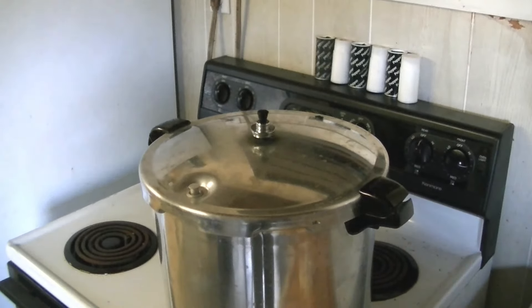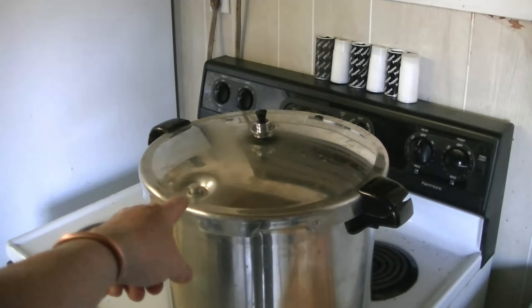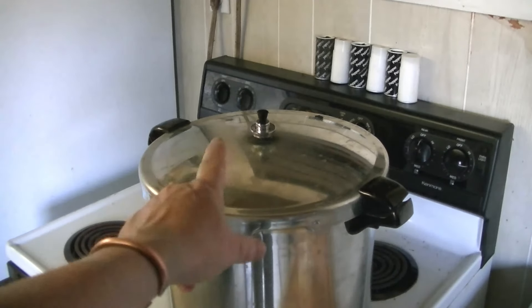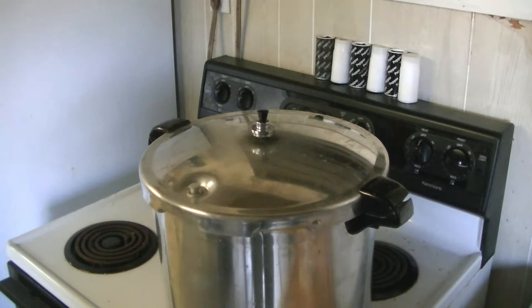Notice the little top is dancing and you're hearing that little sound — that's what you want to hear. This one has popped up, which means the tank is now sealed, and now it's just the weight of that jiggler sitting there doing its job. We've set the timer for 90 minutes — an hour and a half. That's how you do it.